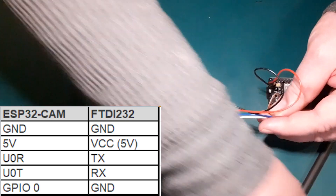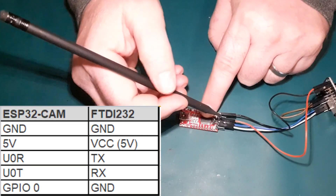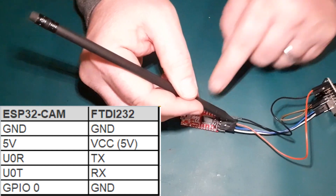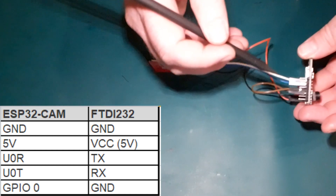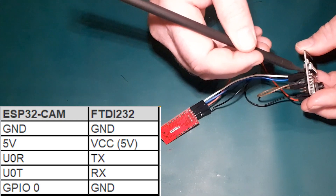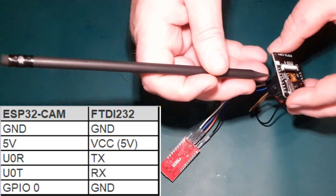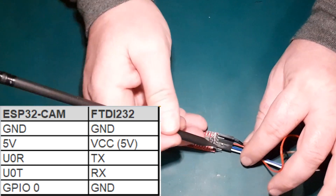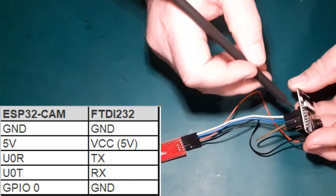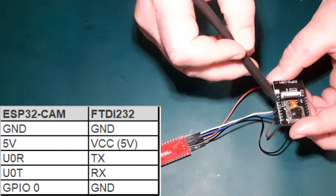The other two connections are just the serial connections. The transmit connection of this board — the 3rd pin up on this side, TX, on the blue wire — goes to the receive connection of the other board, the 3rd pin up, labelled U0R for receive. The white wire goes from the RX connection, which is the 2nd pin up, to the 2nd pin up on the other board, labelled U0T for transmit.